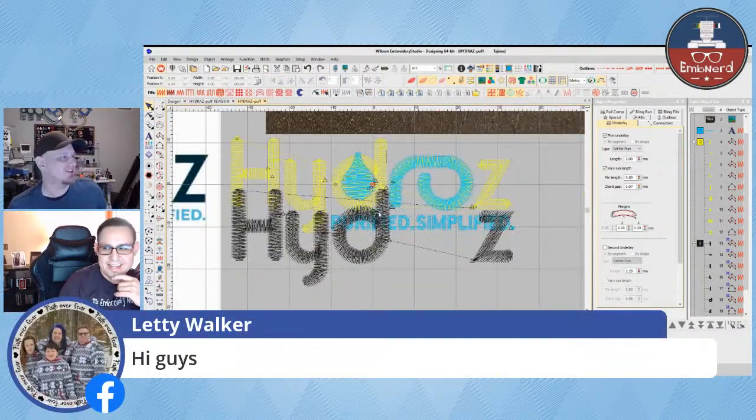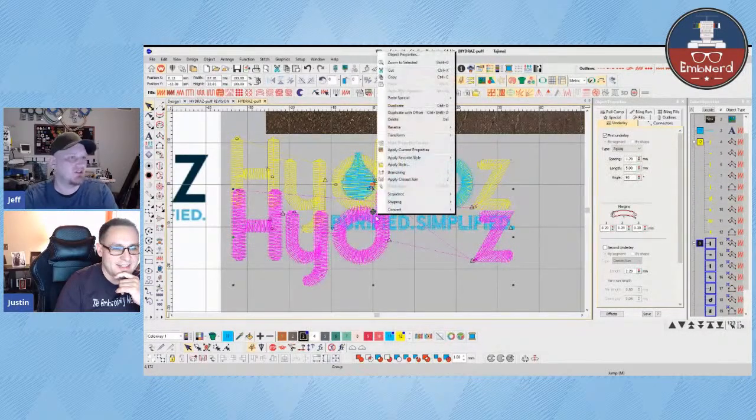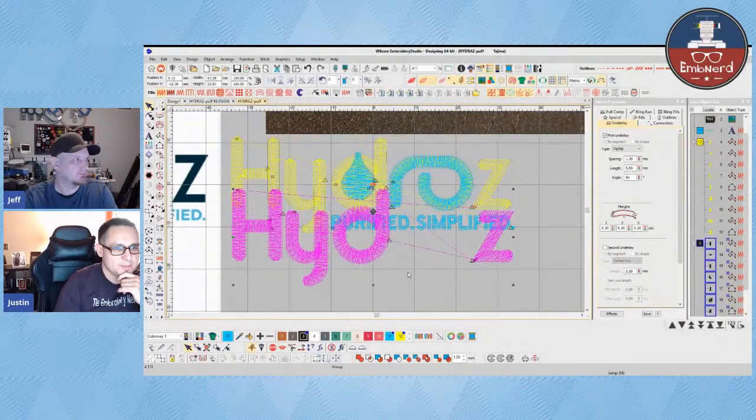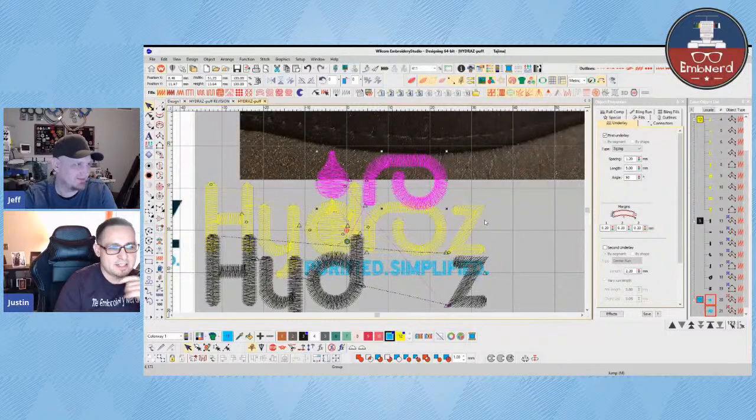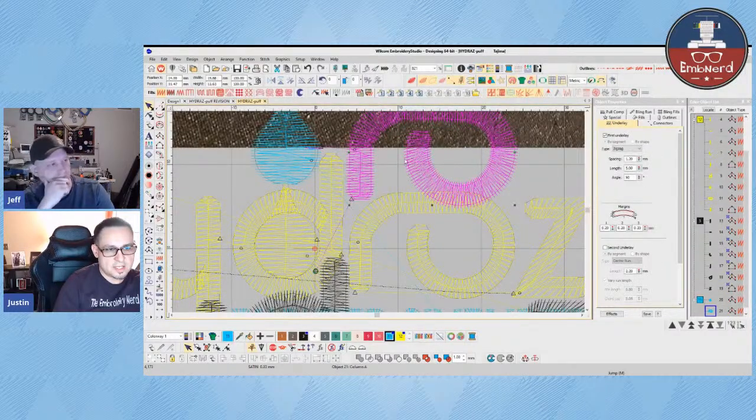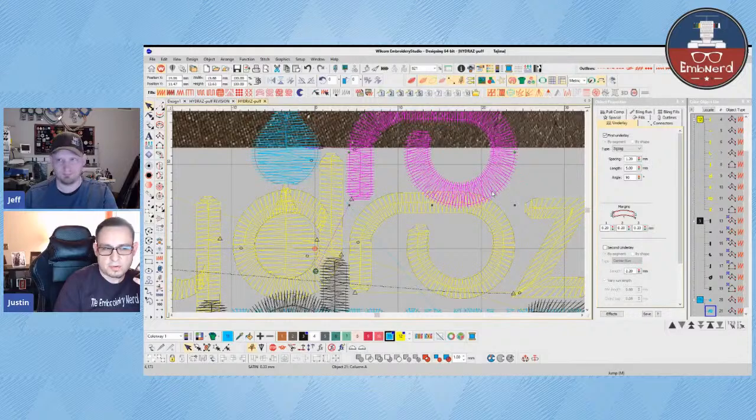We're going to grab one comment. Letty's watching with us — hello Letty. So those are the things I'm pointing out right off the bat: the underlay that's obviously there to cut the foam. The top stitching itself, as you can see, has a zigzag underlay. With 3D foam, you're typically not using a dense underlay — you're using the density of the satin stitch itself to perforate the foam. You're trying not to put as many layers of underlay and top stitching to mash down the foam too much.